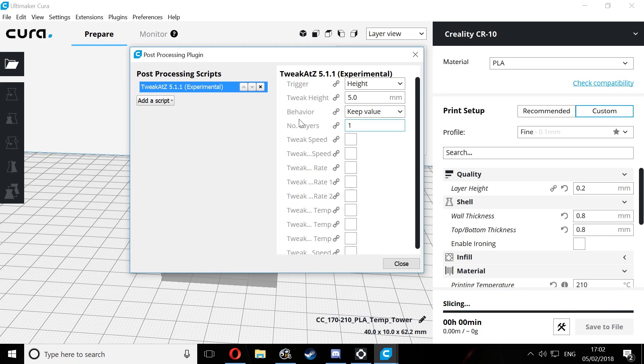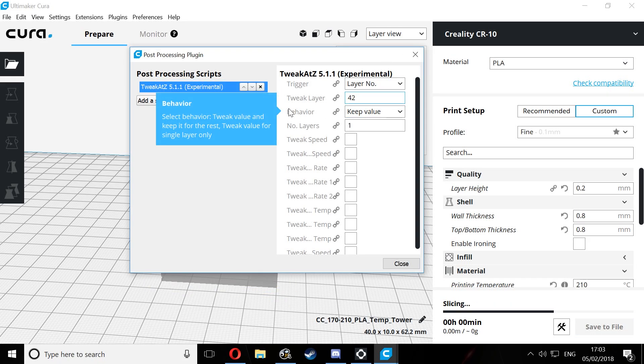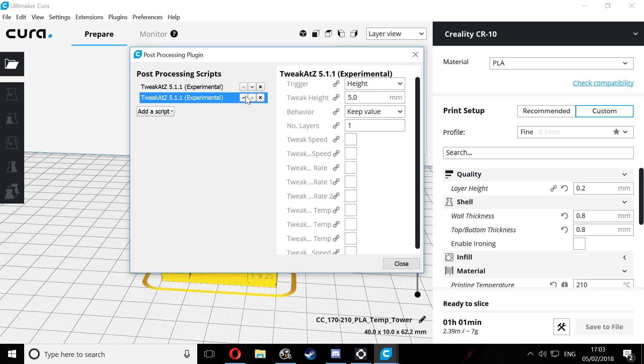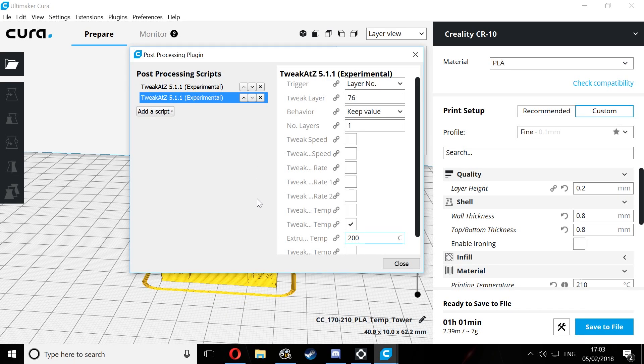Select the Tweak At Z command and then change the trigger to layer number. For the first one, change that to layer number 42, and for the behavior, keep the value — we want to change the extruder temperature from 210 down to 205 degrees. Then add a second script at layer 76, again keeping the value, but this time changing the extruder temperature from 205 to 200 degrees.